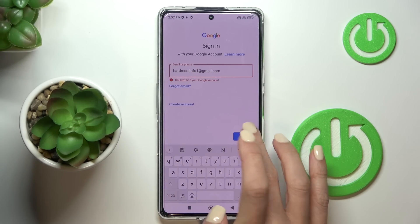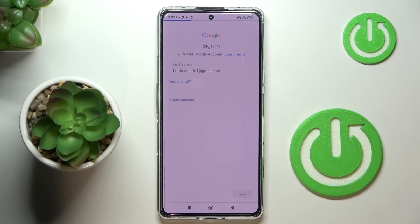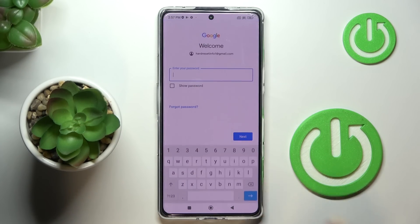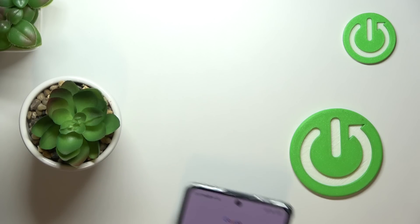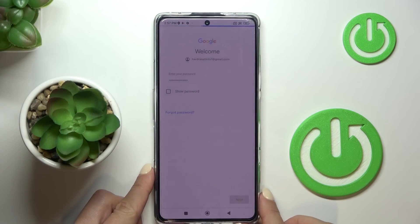Once it's properly entered, it's time to provide your password — I'll do that off the screen. Once done, tap on Next.